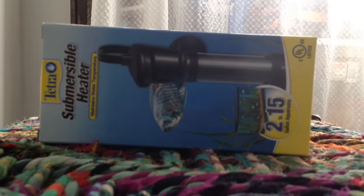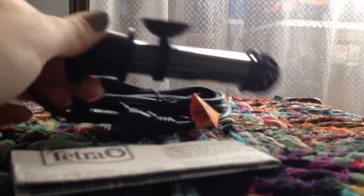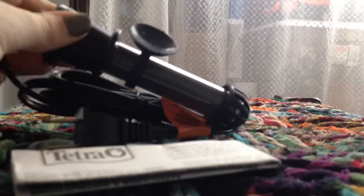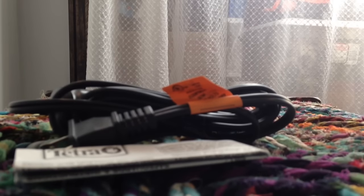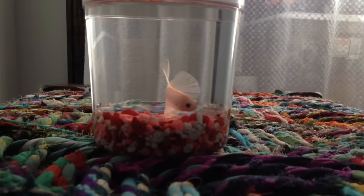Of course I also got a submersible heater designed for two to fifteen gallons. It's an automatic one that is automatically set at 78 degrees Fahrenheit, just like the one I have for Siren, and he likes that temperature so I figured the newbie would like it as well. It's suction cup mounted and it's fairly small — I'm surprised that thing could heat a fifteen gallon but I guess technology.